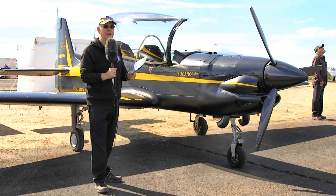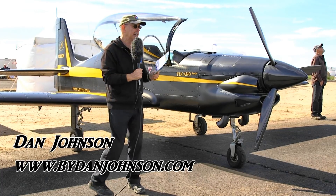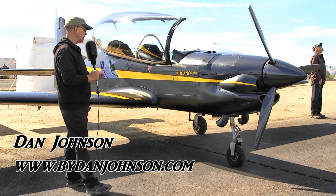We're here at Copper State Buckeye Airfare. This is day three, the final day, and they've got a gorgeous day here today. I got to go fly in a gorgeous airplane.